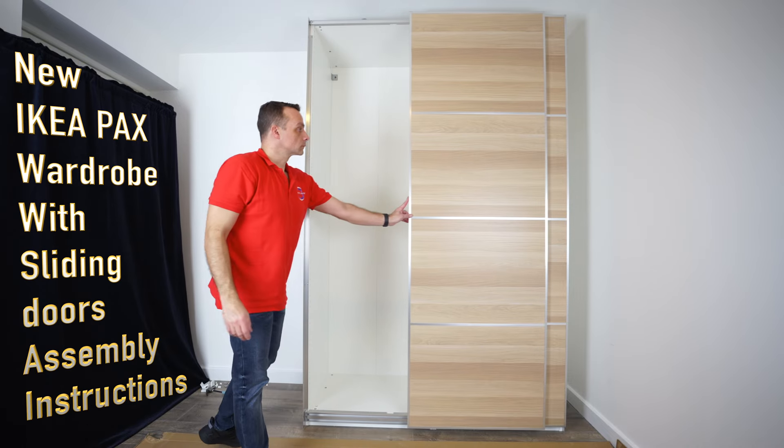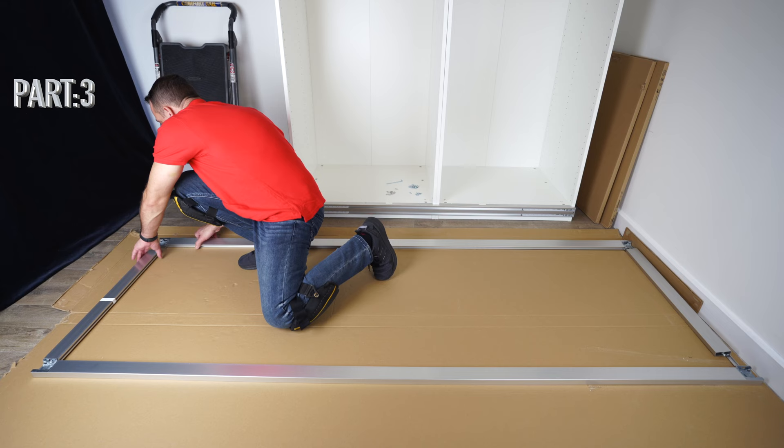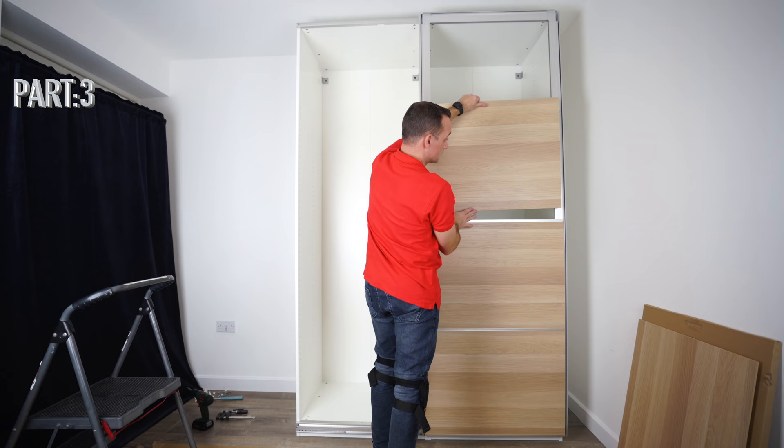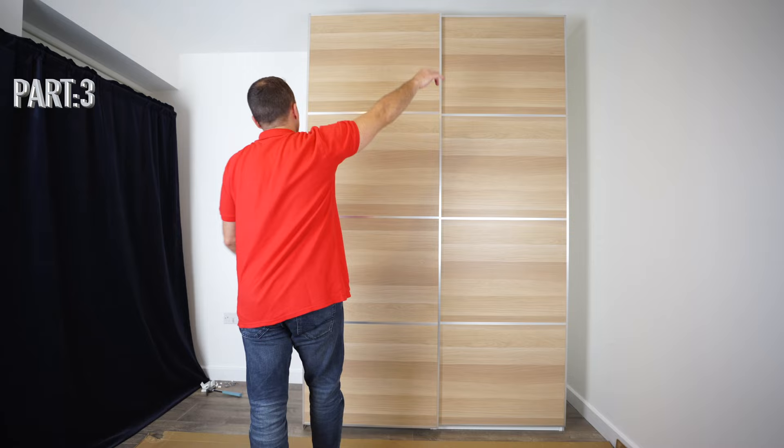I'm going to show you how to assemble a new IKEA PAX wardrobe with the new sliding doors, and this is part 3. We're going to assemble the doors, show you how to put the frames together, how the soft closing works, how to put the panels for the sliding doors, how to take the doors off the wardrobe and put them back on, and how to adjust the hinges so the doors line up nicely with your IKEA PAX wardrobe frames.